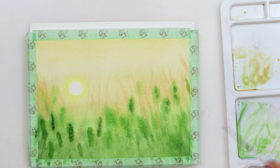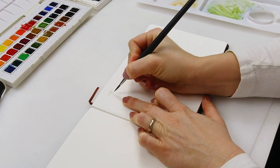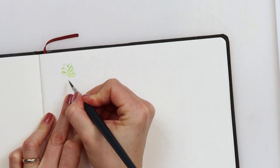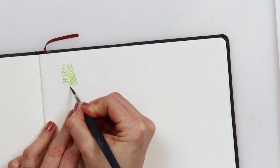Until now we painted only the impression of weeds and I do want to paint a couple of them that are going to be in focus and not blurred. So in one practical example I will show you how I paint those seeds on the head of the weed.